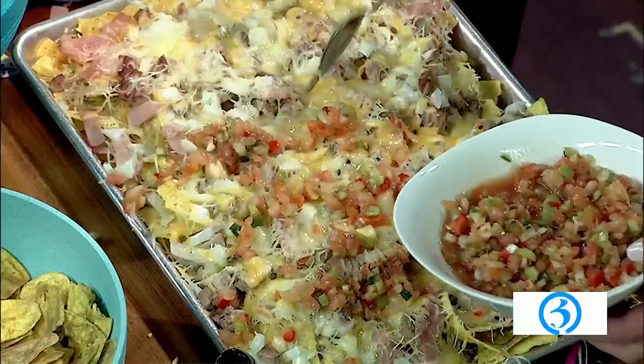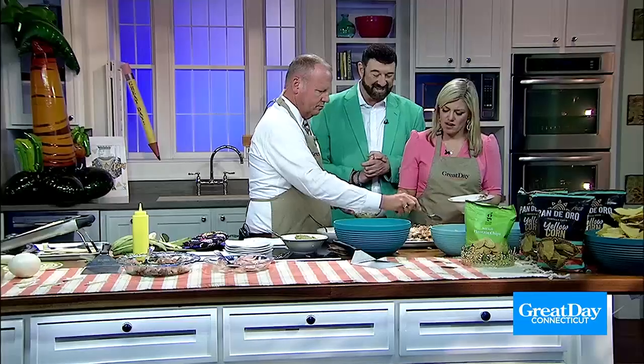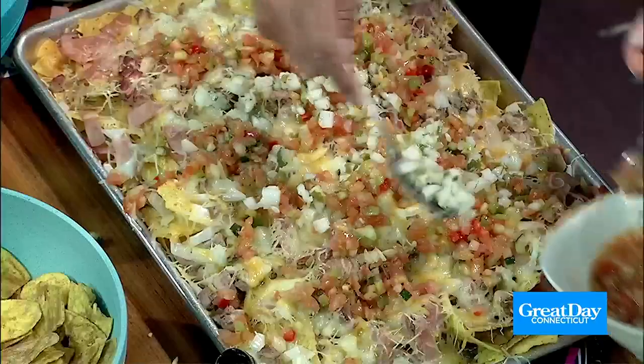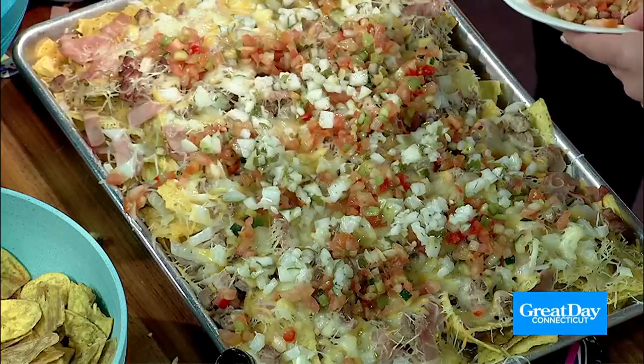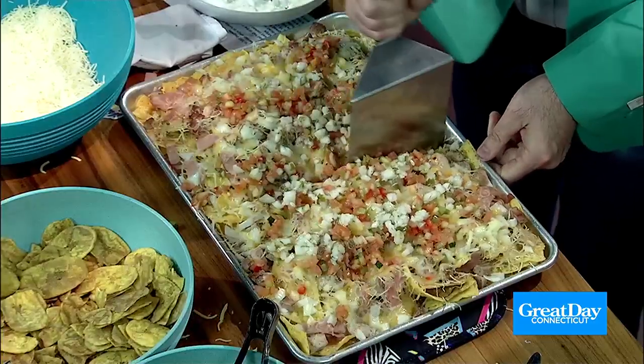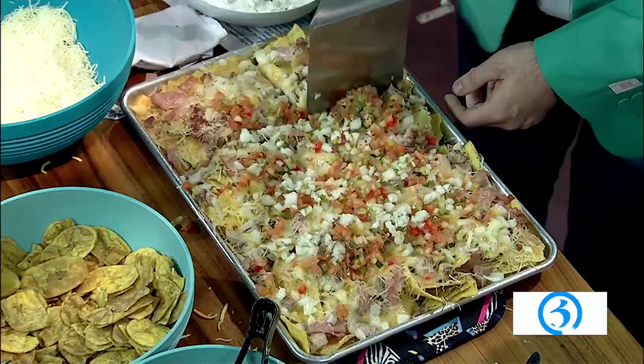Doesn't this look amazing? It smells amazing. Look at this — it's a really pretty nacho, you've got to get a close-up of this. I always have my special spatula here. This is actually a smashburger spatula, which helps with portioning for nachos. Scott, want to grab one of those plates? This is an easy way to serve your nachos. The monogrammed plates — I love it.